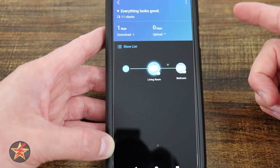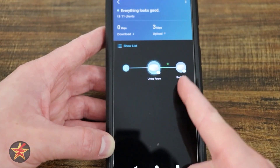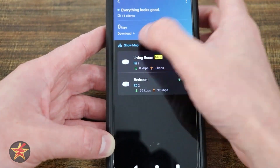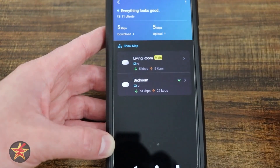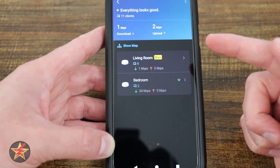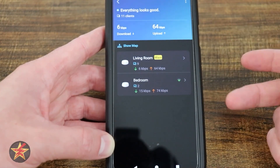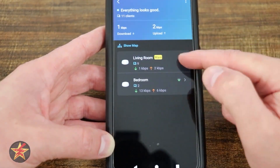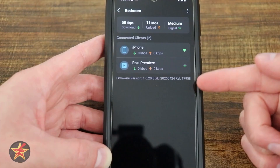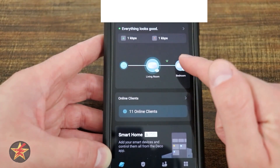Scrolling down you can see download speed, upload speed, number of clients — 11 in this case — and your network nodes: Hub One and Hub Two. You can toggle between a mapped view and a standard view; in the standard view you can see signal strength and which node is consuming more bandwidth. The living room has nine devices connected but isn't doing much, while the bedroom has two devices but is using more resources. Selecting a node shows individual device details and current activity.